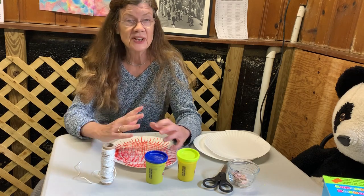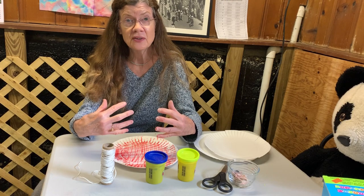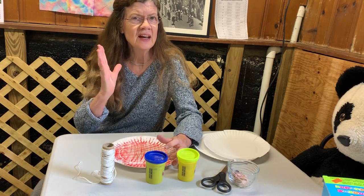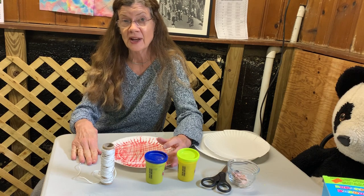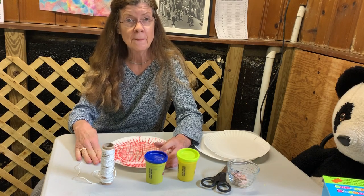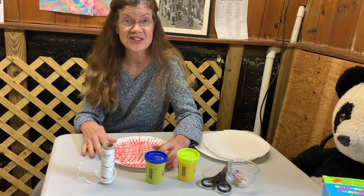When the spider has completed the web — and spiders can do this with other spiders or on their own — they know in their little tiny brain exactly what the web should look like, and repeat it over and over again. They fix it when it gets broken in exactly the same way. They're born knowing how to make a web. Nobody teaches them.